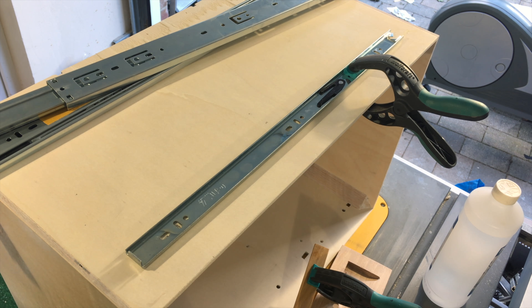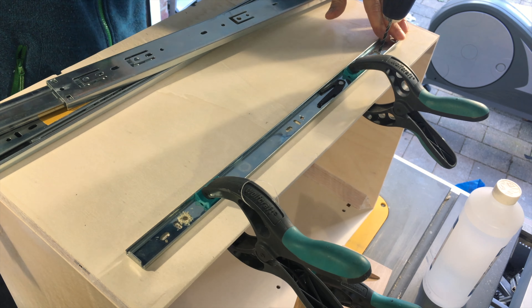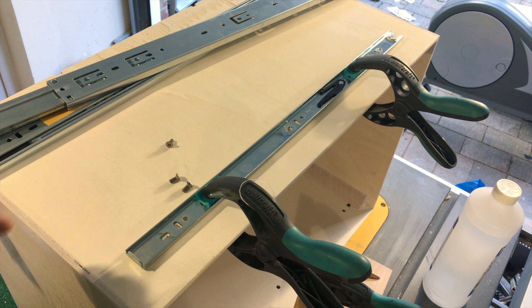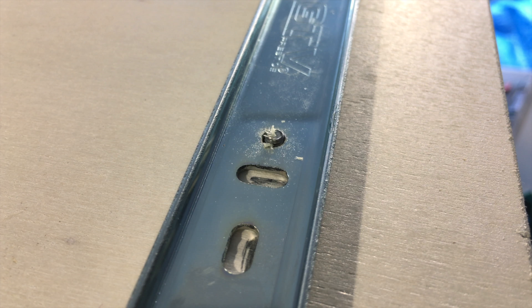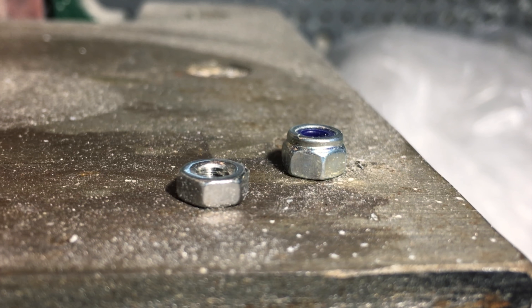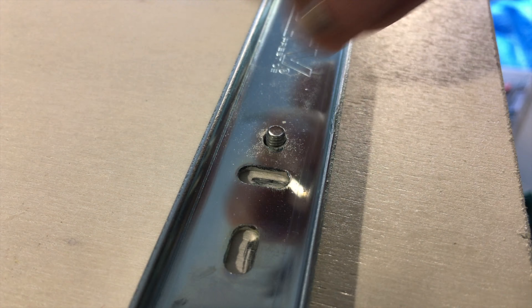These corner clamps are incredibly useful for putting a cabinet together. I used them to align everything, then I took them off on one side, applied glue to the wood and put them back together. I could not have done this without them. There's a link to the ones I used in the Instructables. With them everything stays in place and at a 90 degree angle, but they don't exert a lot of force so you still need some normal clamps.